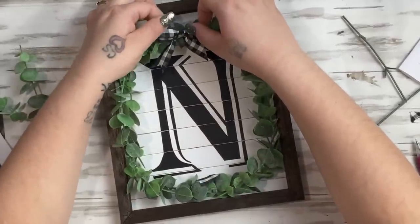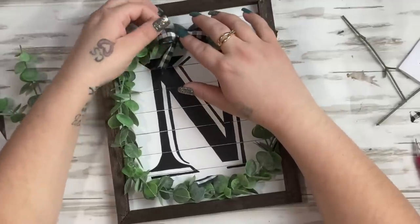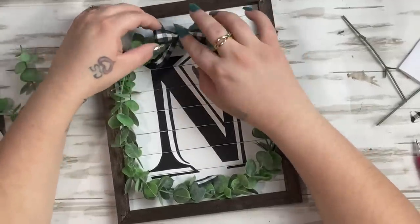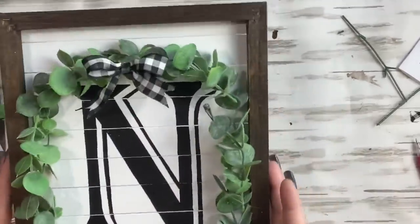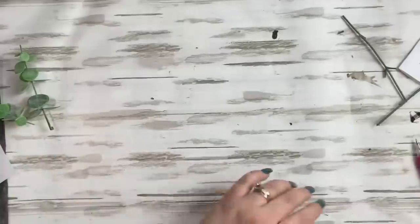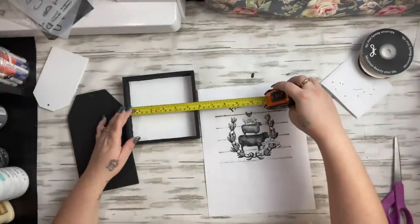I take some gingham ribbon and make a simple bow — I can link in the cards in the upper right corner where I show step by step how to make a simple bow. I then glue that with hot glue at the top and that project is done.